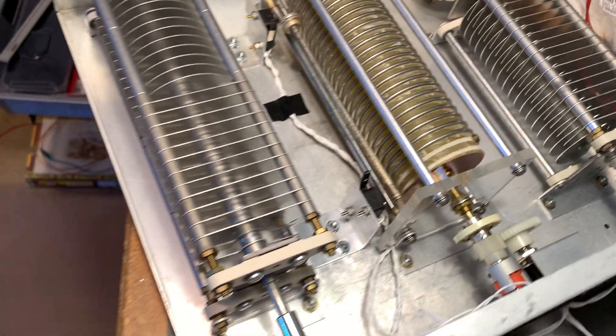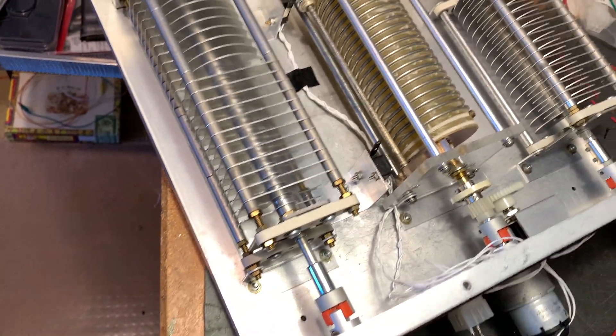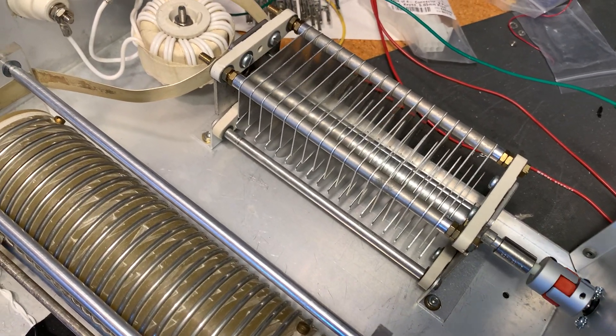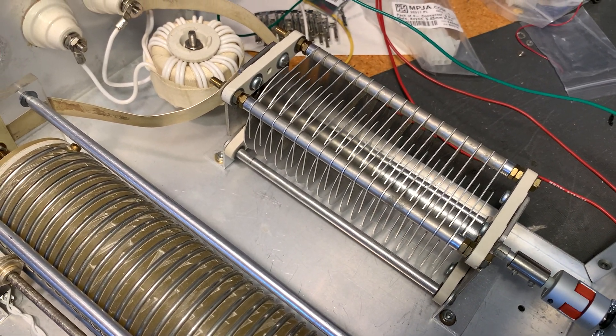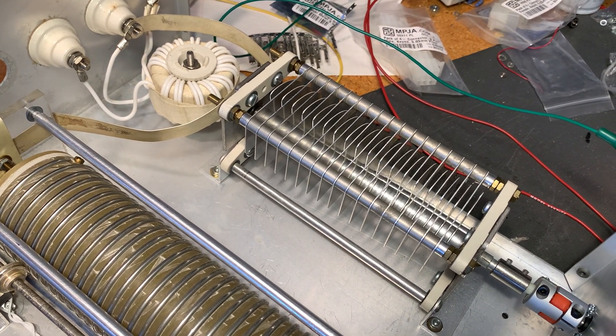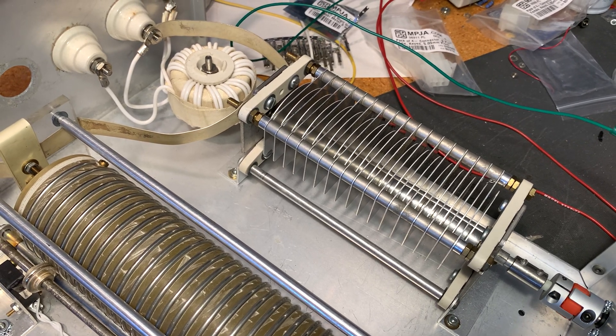So now we're controlling the antenna matching side. That's reversible as well. It's a little faster than I'd like, but with little jogs it'll be okay.